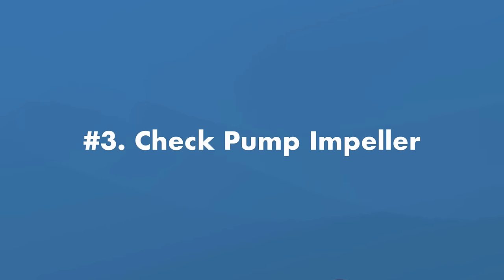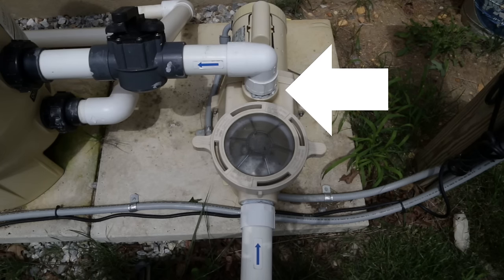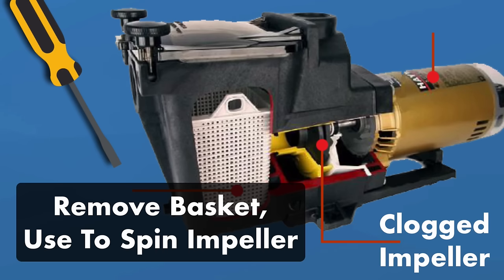Number three: check the pump impeller. Your pump impeller sits behind the pump basket in the impeller housing, and it's the only moving part of your pump that propels water into your system at very high velocity. That means if it's clogged, your pressure might be low. You can easily unclog it by using a screwdriver or even a wire hanger to check inside and make sure the impeller is spinning freely. Just make sure your system is off before checking it.